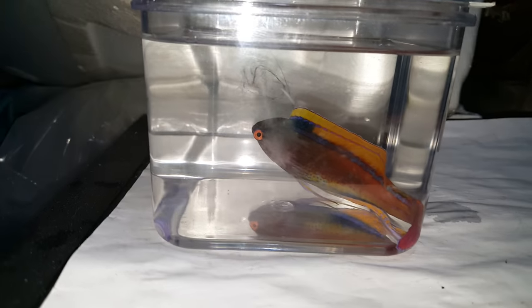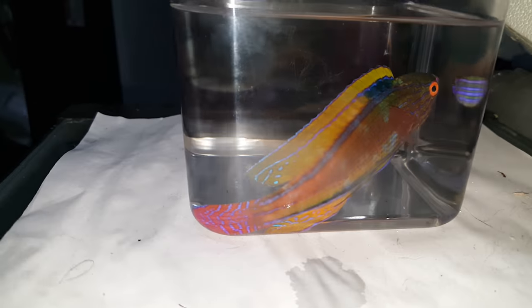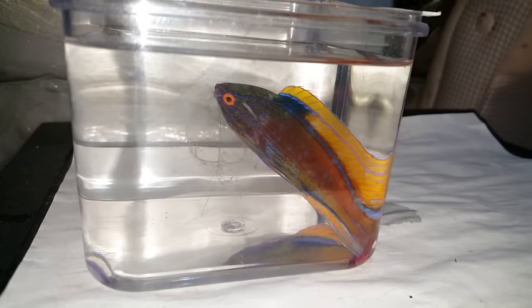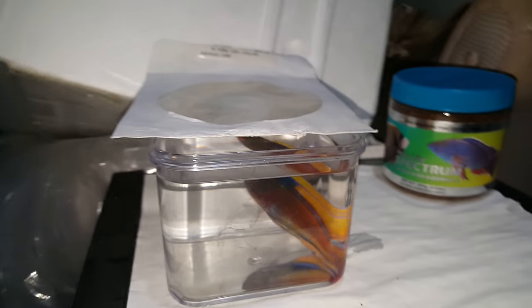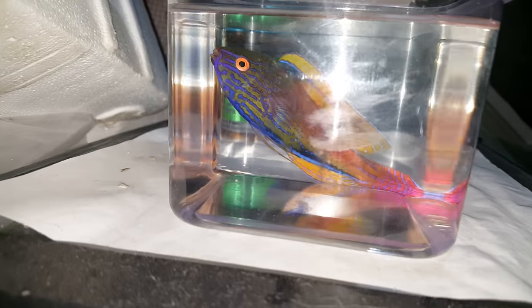Alrighty folks, I'd like to thank you very much in advance for viewing. Looking forward to hearing from you guys. 201-926-0536, call or text, or email me at sales@thereefcorner.com. The sale of this fish does come with the Spectrum Pellets I offer for free — 250 gram size container. And that's just a tiny way of saying thank you very much for your purchase. I do appreciate it.